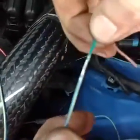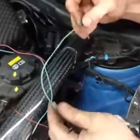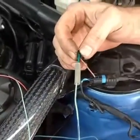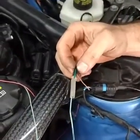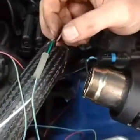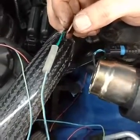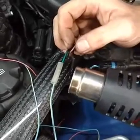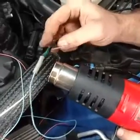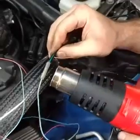Then we crimp the insulation and now we've got a nice pretty butt splice. The heat shrink goes over the face of that. Using a little heat gun, gently let it warm up — try not to melt the insulation on the wires. You don't have to use this specific BMW heat shrink; lots of electronics companies sell heat shrink that works fine.